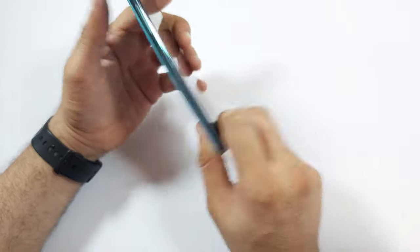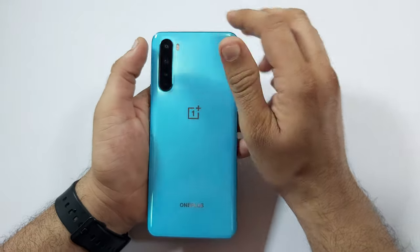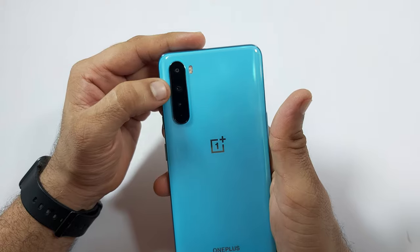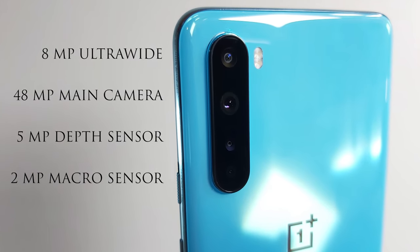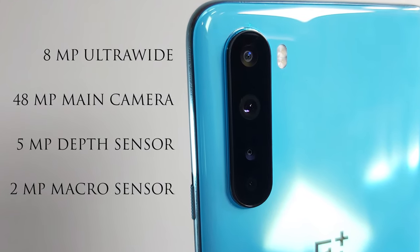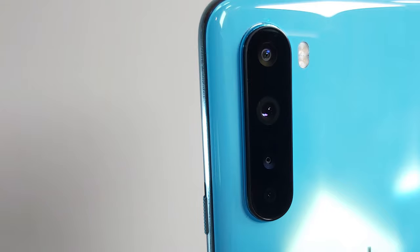Though the OnePlus Nord does not have an IP rating, it has P2i coating which makes the phone splash resistant. Nord doesn't even have a 3.5mm headphone jack — this is a big disappointment. On the left we only have volume rockers. On the back we have a quad camera setup: the top camera is 8MP ultrawide with 119-degree FOV, the second is a 48MP main camera with optical image stabilization plus electronic image stabilization, the third is a 5MP depth sensor, and the fourth is a 2MP macro shooter which could have been better.